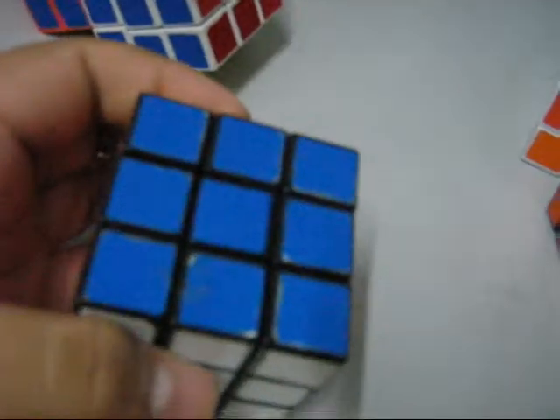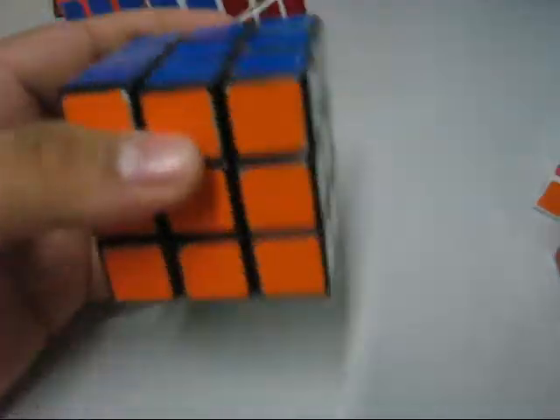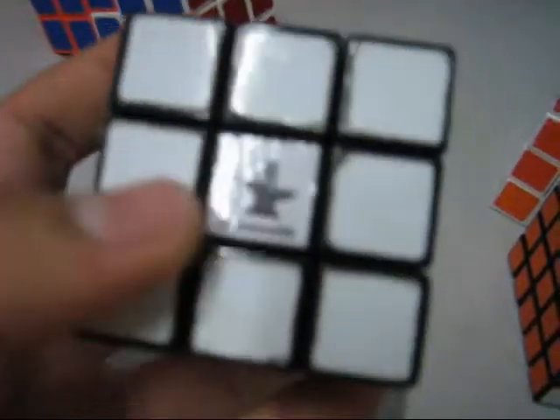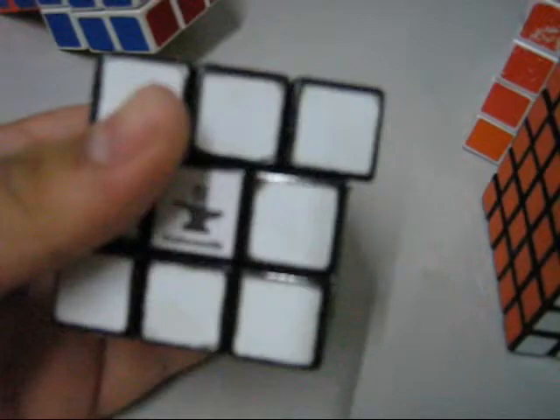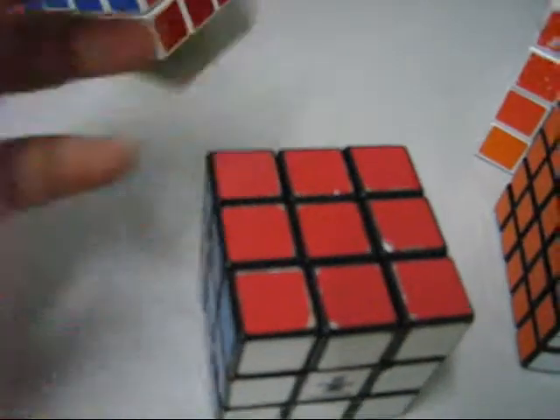Next is my 3x3. I use this for speed cubing. It's not really good but I don't know why I always get my best times using this cube. This is a store-bought cube. I made a cute sticker design on it. It doesn't cut corners very well and it's not good for one-handed solving — you get tired very fast.